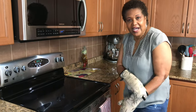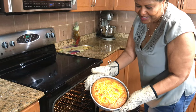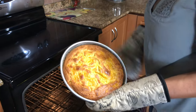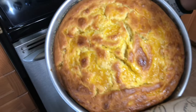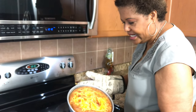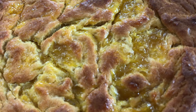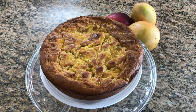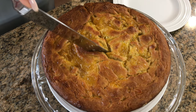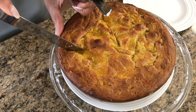The cake is done! I did check it — look at that. It took an hour and five minutes. That looks so pretty, and you can see all that mango jam swirling on top. That's going to taste so good. I'm just going to let it sit for a bit, and then I'm going to take it out and cut it so you can see what it looks like inside with that delicious homemade mango jam.